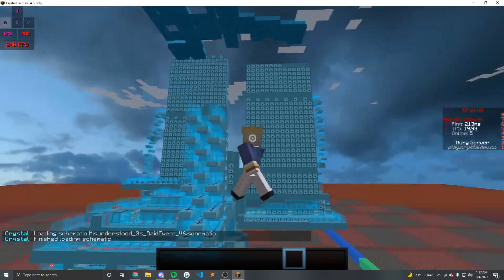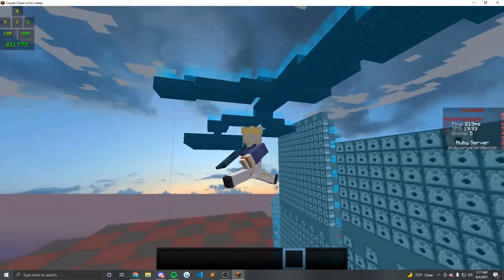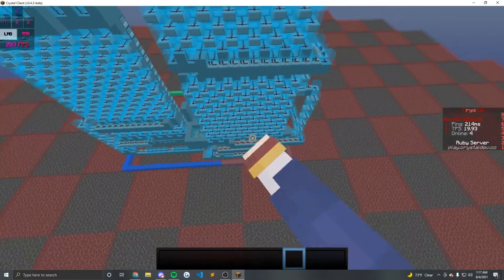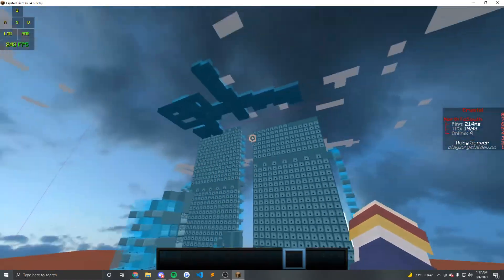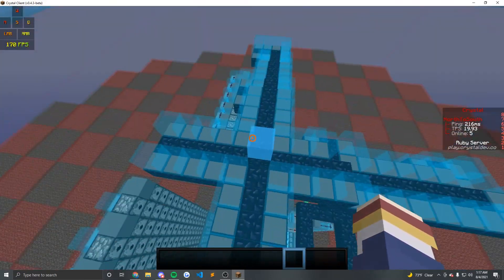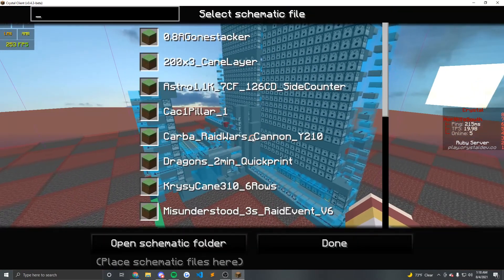So using this cannon for instance — this is a pretty old quick print, but this is typically what you would use for a side counter. It's a one water bucket design that's fast and easy to print. This is pretty old so I wouldn't recommend using this now, but something like this — compact and easy to water so you can fast water it — is typically what you want. A one water bucket is all it requires.